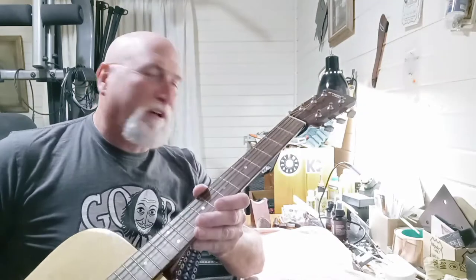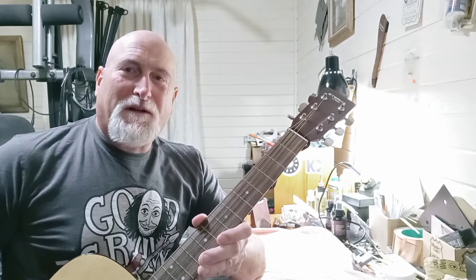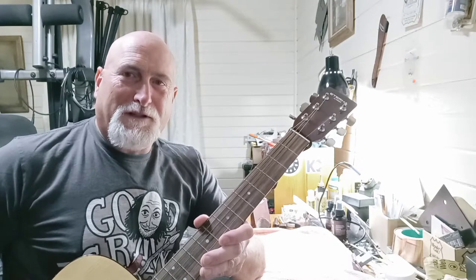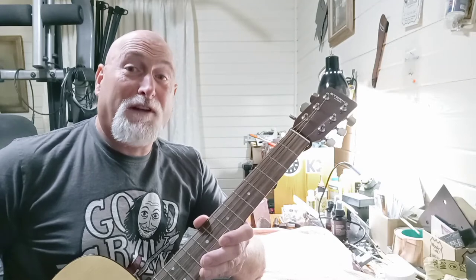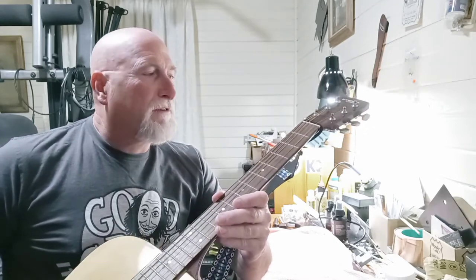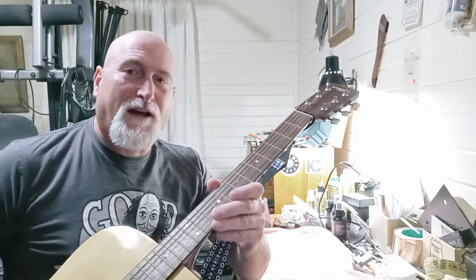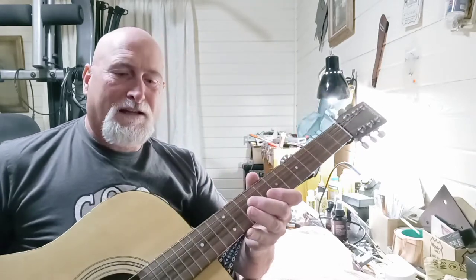For the guys out here doing repair work, if somebody calls you about a repair, don't quote them a price over the phone. Make them bring the guitar so you can take a look at it. Because somebody calls and they're like, I'm going to drop my guitar off, I've got a crack that I need to see if you can fix - can you fix a crack in the side of my guitar? You know, it's okay, we'll see the crack.